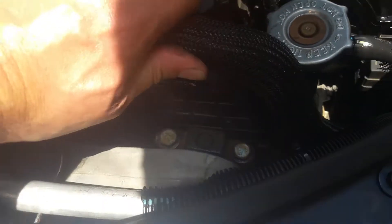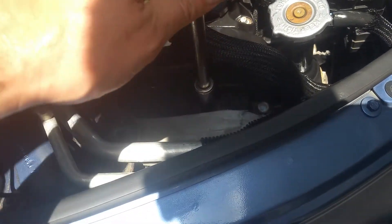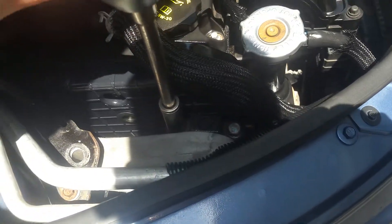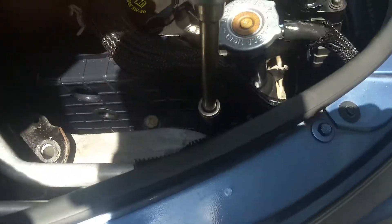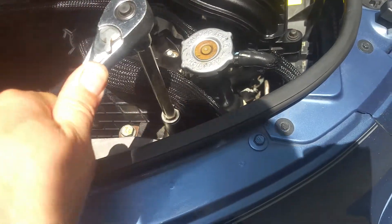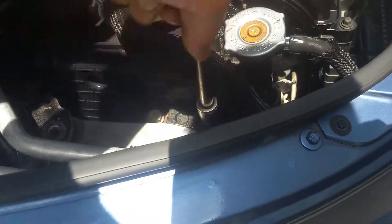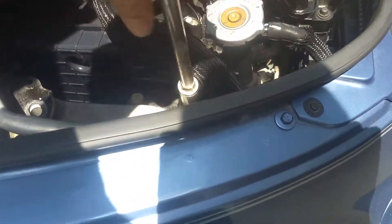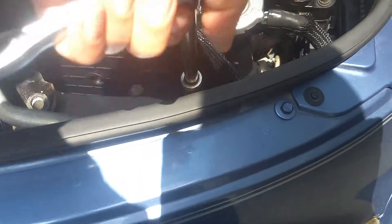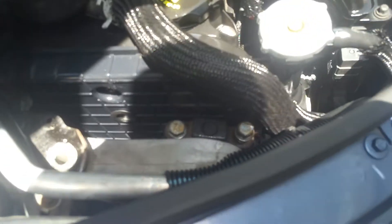Now we've got to get on these two 15s that are right here. These will be pretty tight — you may need to have a cheater pipe to get these loose, but once you get them broke loose, they're really easy. They're going to be pretty tight. So we're going to go ahead and remove both of these. If you need to, get a magnet so you don't drop these — those magnets are really cheap and really handy to have around. So we're going to go ahead and completely remove these two bolts and pull them out with a magnet.